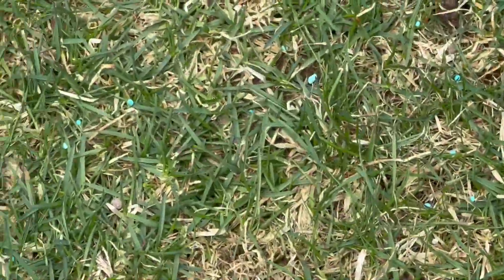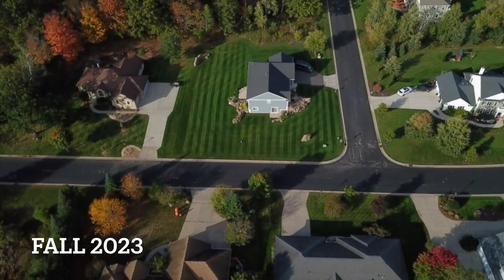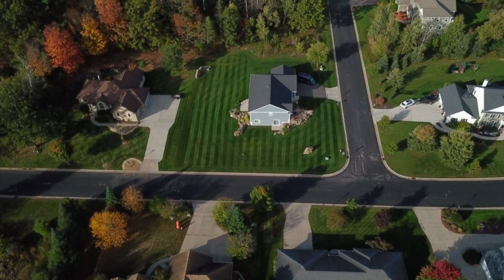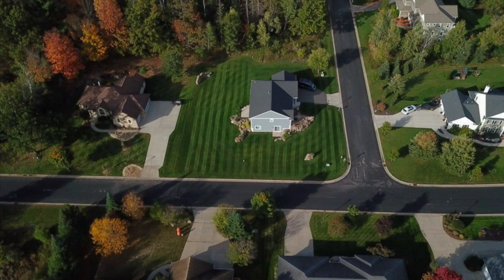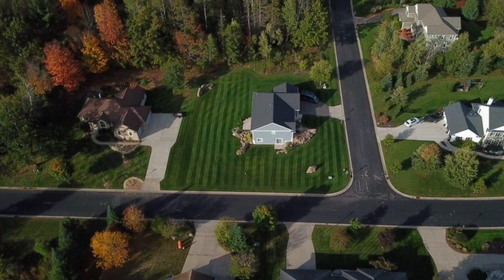Like and subscribe for more content. I will post update videos — I've got the dormant overseed to see if that actually starts showing signs of life, and the first mow coming up. It'll rain the next couple of days, and hopefully we can get to a good point this year without having to spend a lot of money on water and extra fertilizer. That's my goal. Thanks for watching.